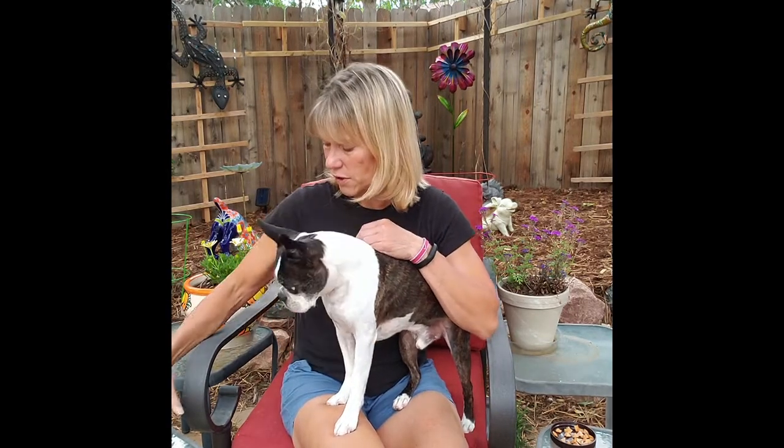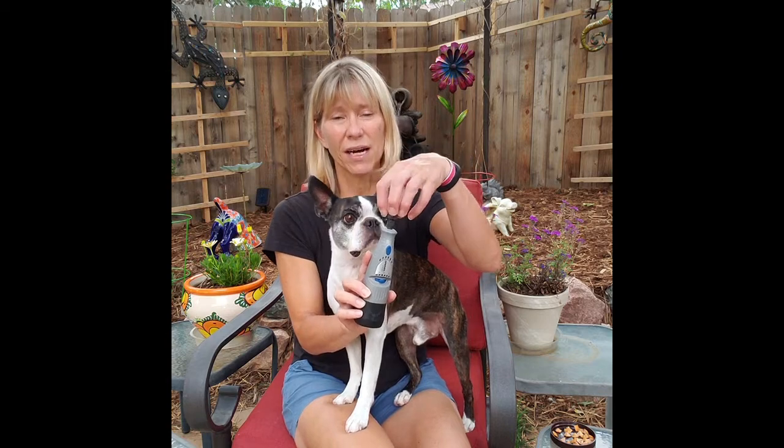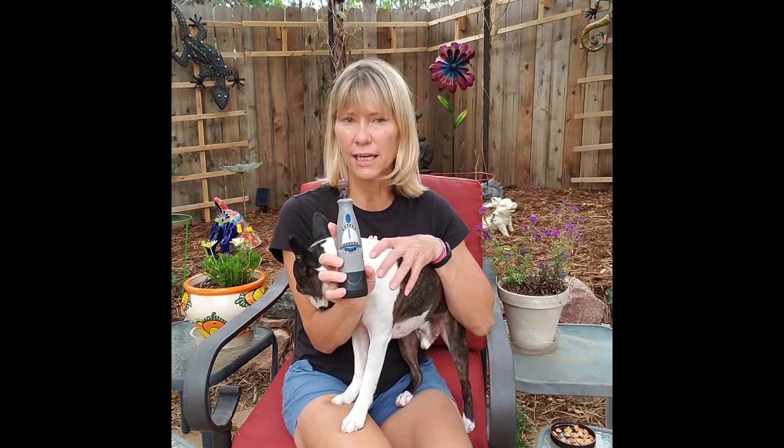I like to Dremel versus cutting them, and I'll talk more about that later. I just use a good old-fashioned Dremel tool, not the fancy dog pedicure tools. I've had a lot of friends give those away because they have a little cap on them and you can't see what you're doing. You can get a Dremel off Amazon or Lowe's.